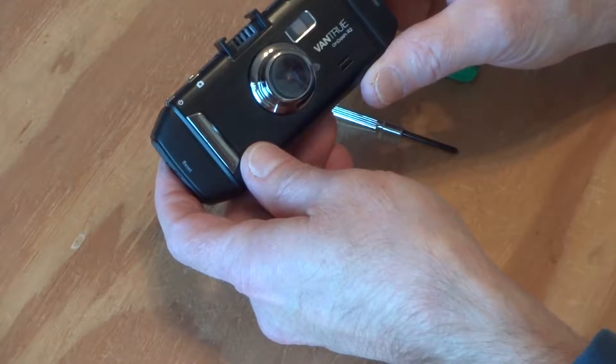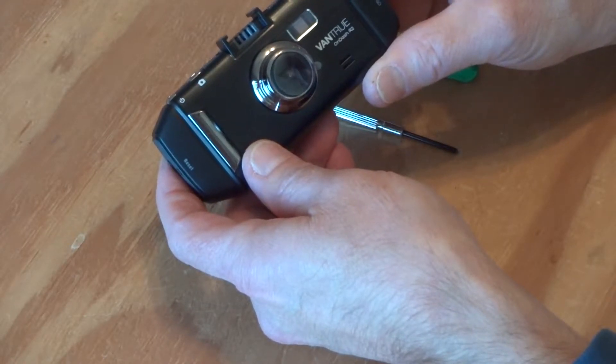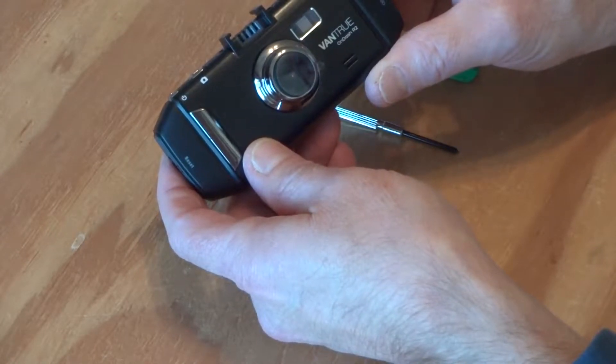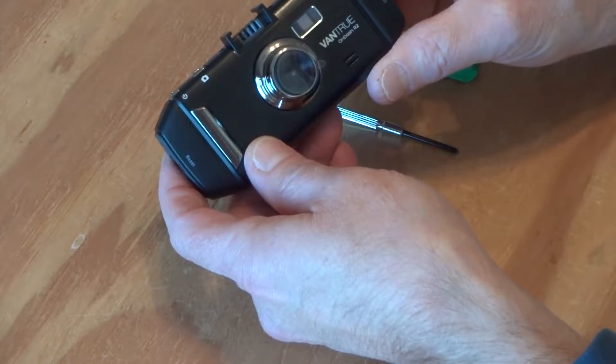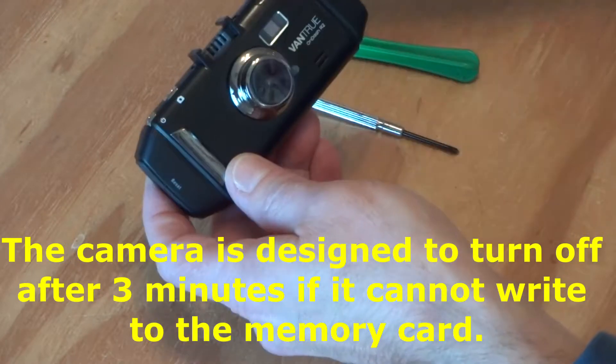If I drive longer than that — ten, fifteen minutes — then it works fine. I tested charging the battery and then seeing how long it will run the camera just filming, and it's only about thirty seconds when it should be three to five minutes. So there is a problem with the battery, and let's take it apart and see what's wrong.